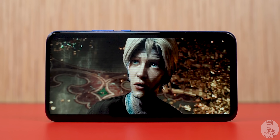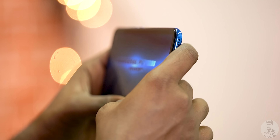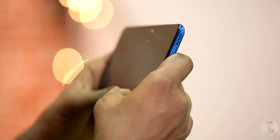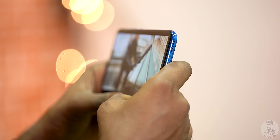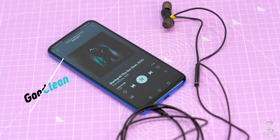Now while we're on the topic of watching movies and TV shows, the speaker was a bit of a letdown. The bottom-firing speaker doesn't get too loud and it's also quite easy to muffle depending on how you grip the phone. The sound through the headphone jack though was quite clean.